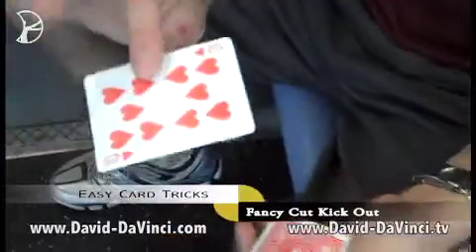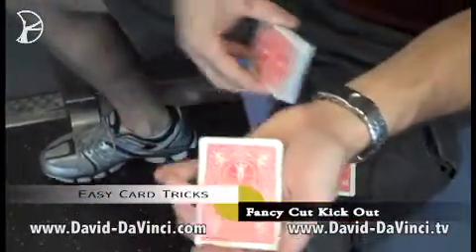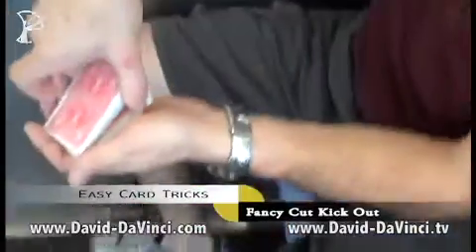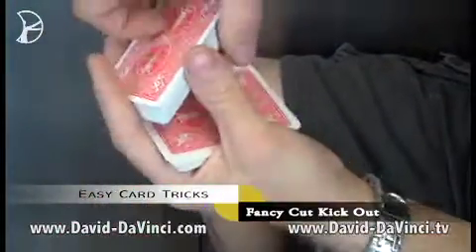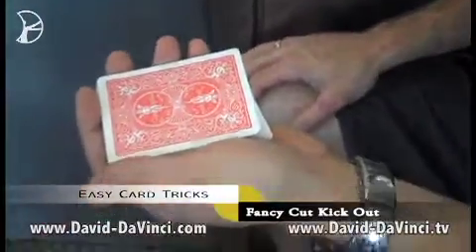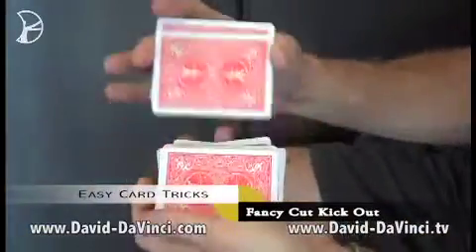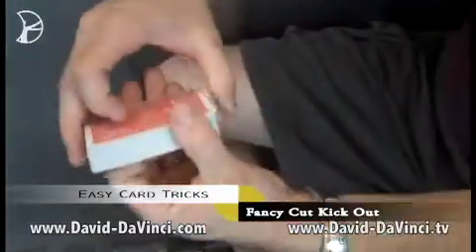So here's how the trick works. Their selected card gets put back just like in a previous trick. Use the Hindu pickup control right here where their card is — you hold the break like that, and you shuffle their card to the top of the deck. That was explained on section video number five. Now their card's on top. You put it right down to the bottom. And now their card's on the bottom of the deck. That's the important part.